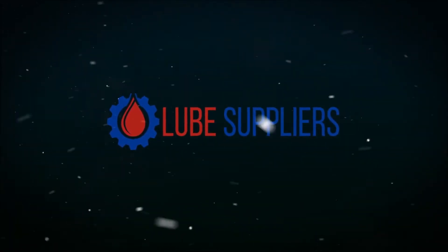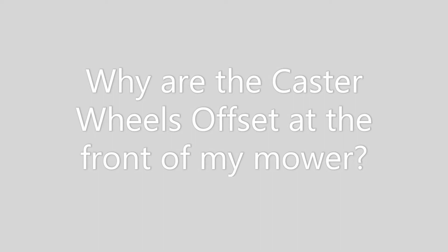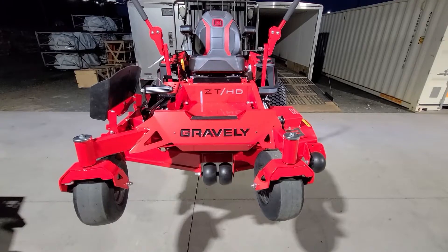Welcome to another video from Loop Supplier Store in Stanley, Wisconsin. One question that we hear customers ask from time to time is why are the caster wheels offset at the front of my mower — and there's a great reason for it.